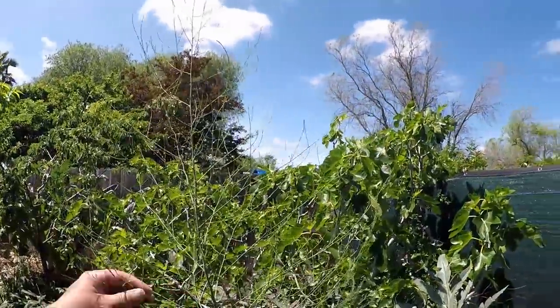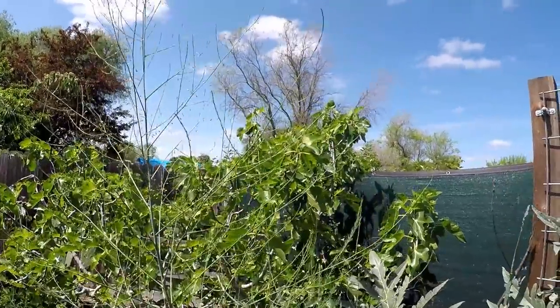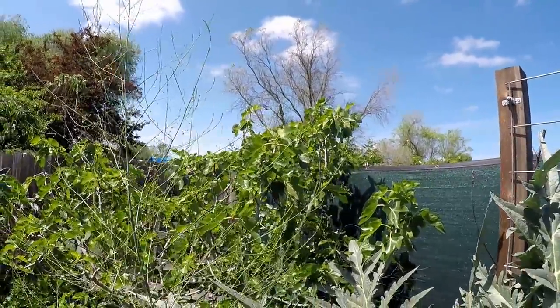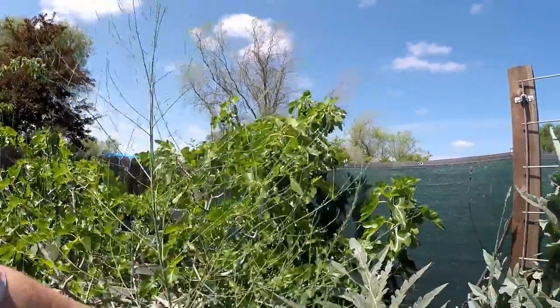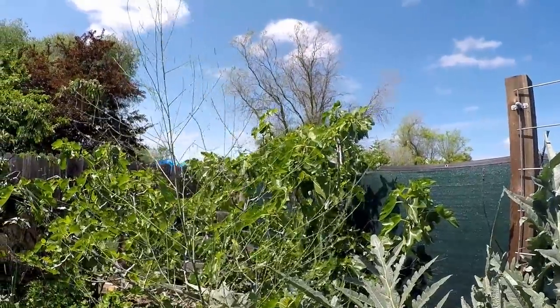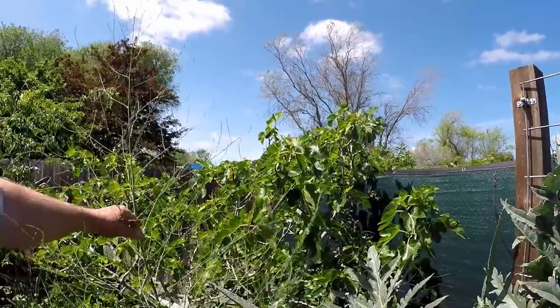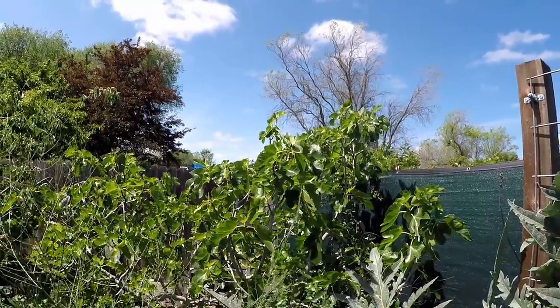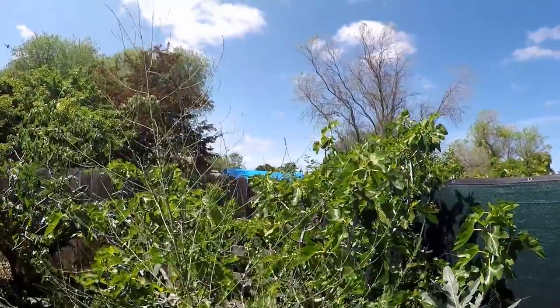These fern-like plants growing up are asparagus. We've got several asparagus patches that have been developing back here. We're allowing the fern to continually grow so that the plant can self-seed and also extend its roots underneath the ground. The ferns are the catalyst for the photosynthesis process, which helps those roots to expand into the ground to give you a larger patch in the future.